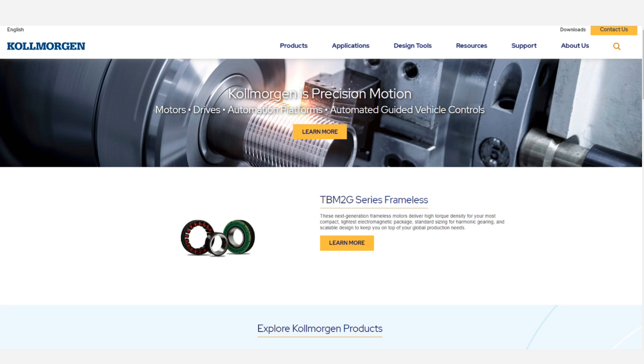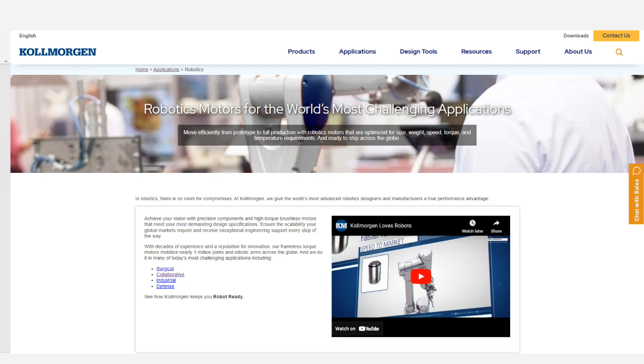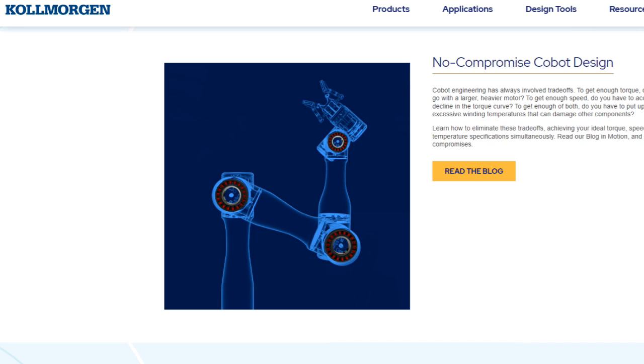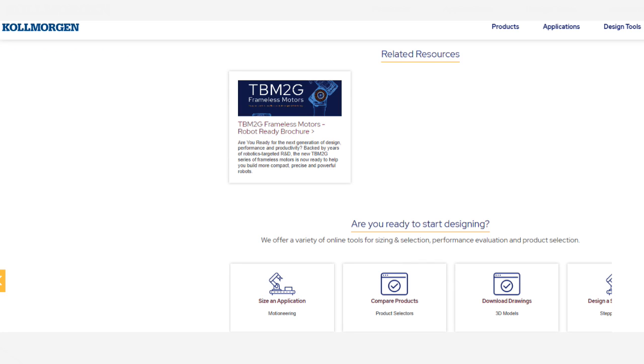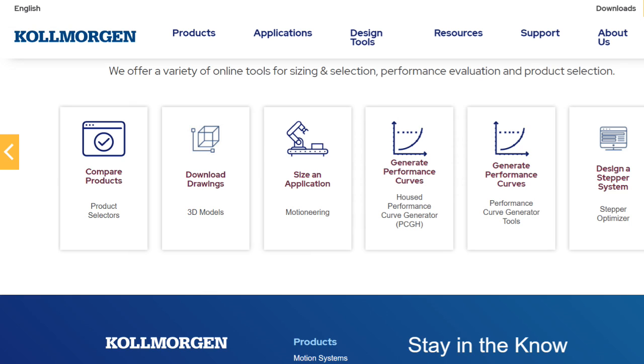On the CoMorgan website we can click on Applications, Robotics, and Collaborative. This page has a lot of useful information about cobots, including success stories, blogs, information about the TBM2G frameless motors, and support and scalability. You can even talk to a motion expert. Across the bottom of the page we can access the design tools.